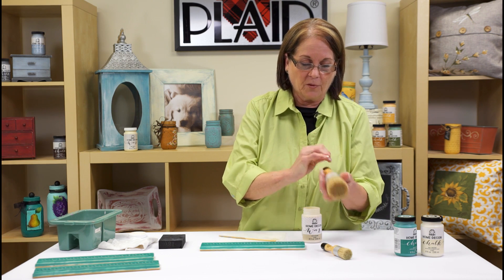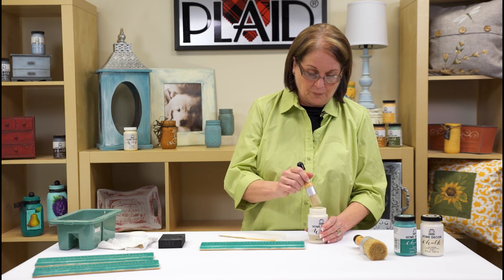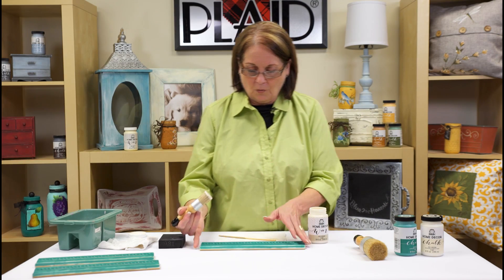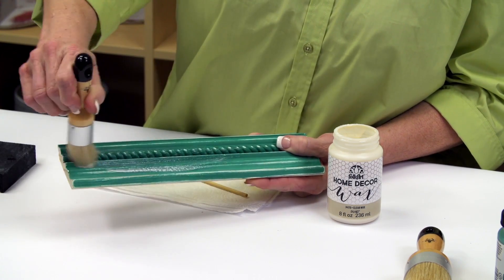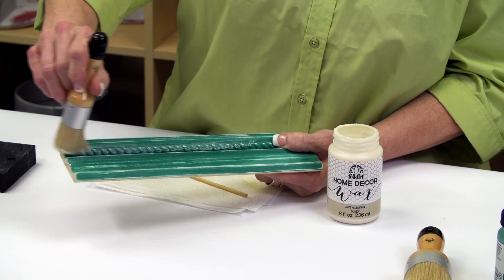The large brush is for larger surfaces and the smaller one is for smaller surfaces — and it actually fits right into the bottle, which is really convenient. Now when we're doing this piece of molding, I love it because the brush will go into all the crevices, and you're going to cover a nice coat on here.